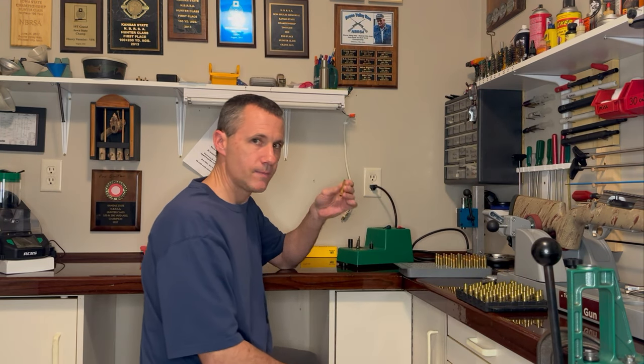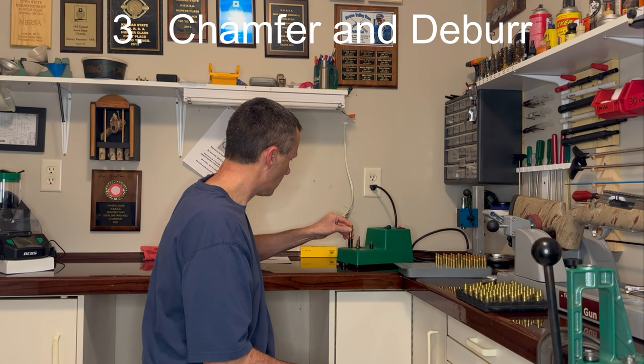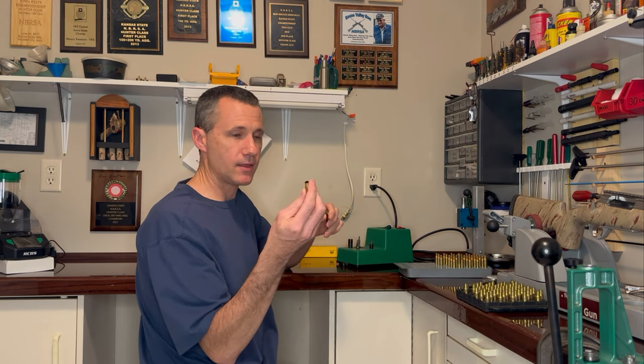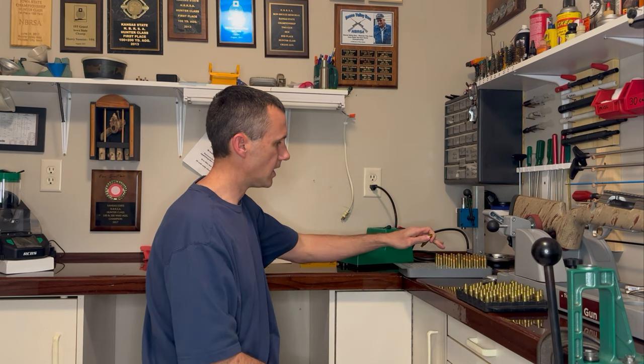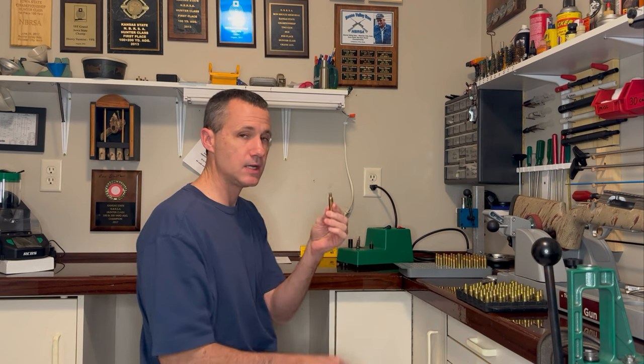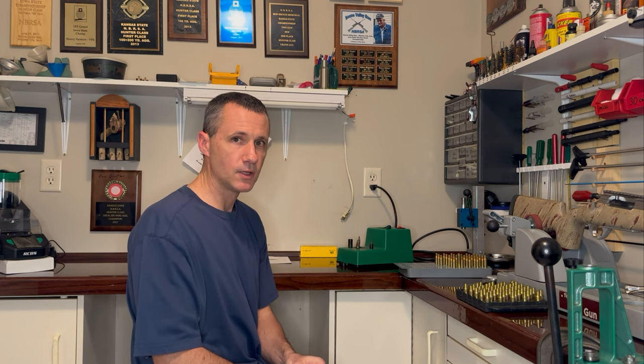Step three: chamfer and deburr your necks. I have already done this when I turned the necks on my 30 VR, but on the 6mm Ackley this is just factory brass, so I'll make sure I chamfer and deburr that so I can seat the bullet smoothly.